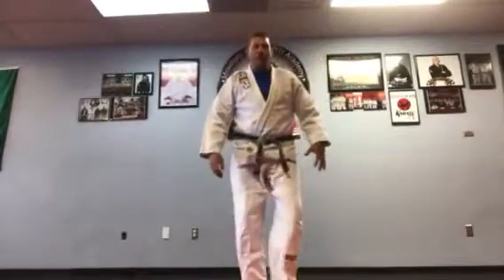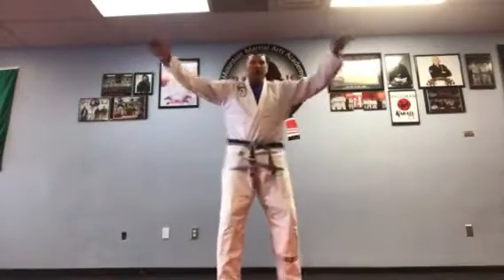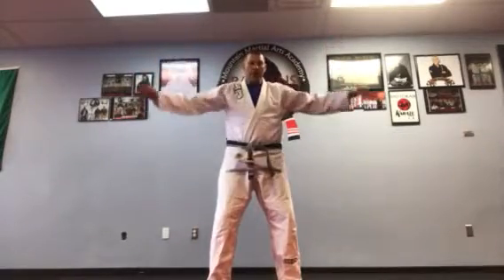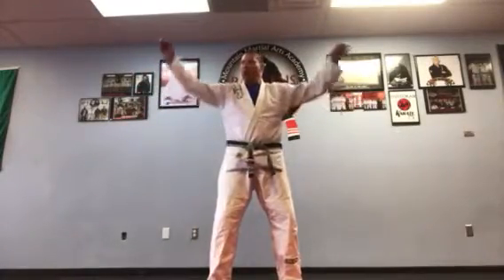Alright guys, a little jujitsu warm-up for you. I want you to open your arms and roll them around. I'm just going to do a little warm-up here.